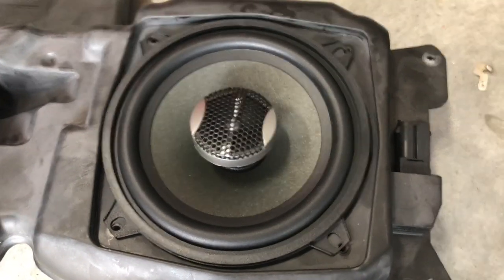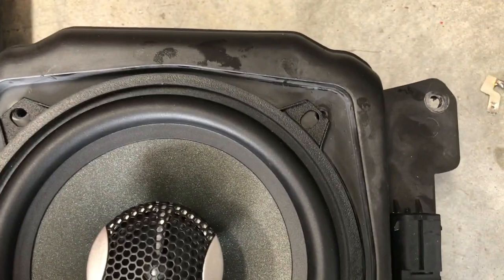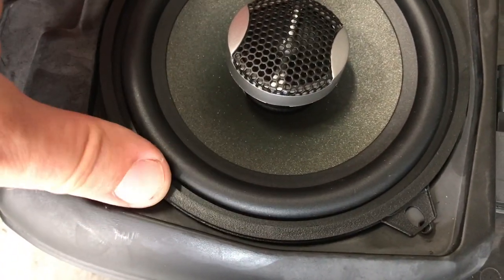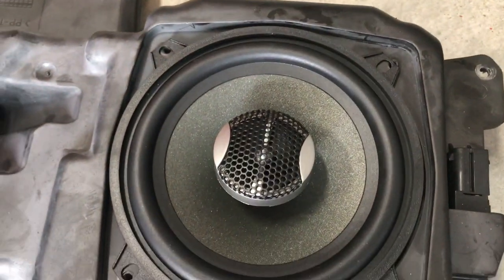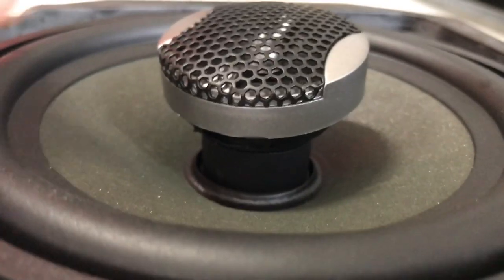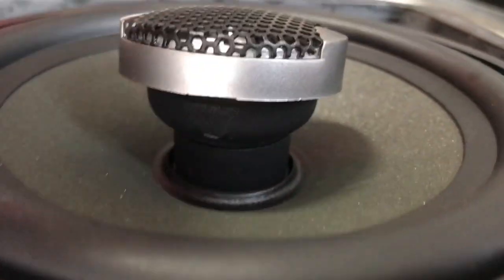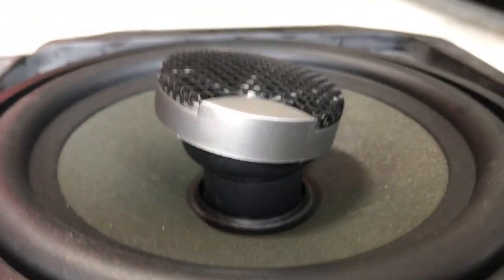Crutchfield told me these were direct replacements, but as you can see only two of these holes are going to line up — the other two are going to be off slightly. So we might have to put it in with only two screws. This thing also rotates around and is tilted in one direction — both speakers are like that — so I need to figure out which way it's supposed to aim.